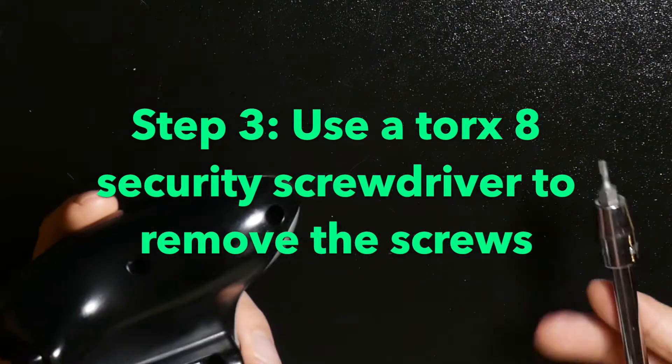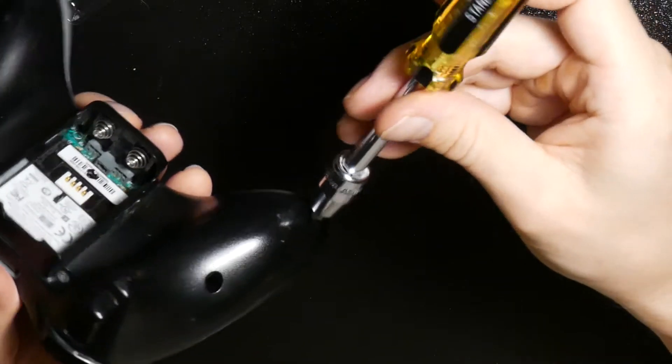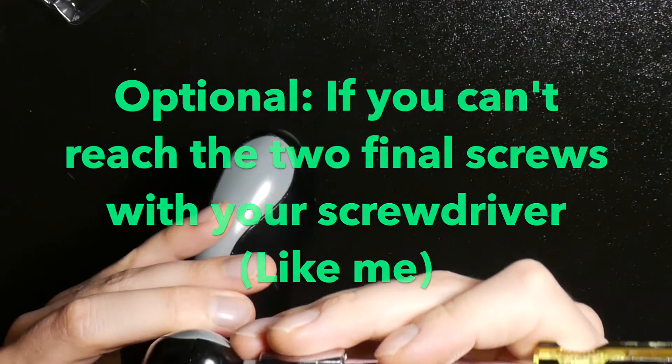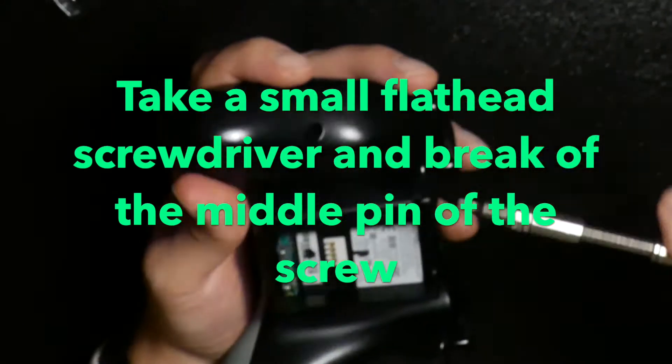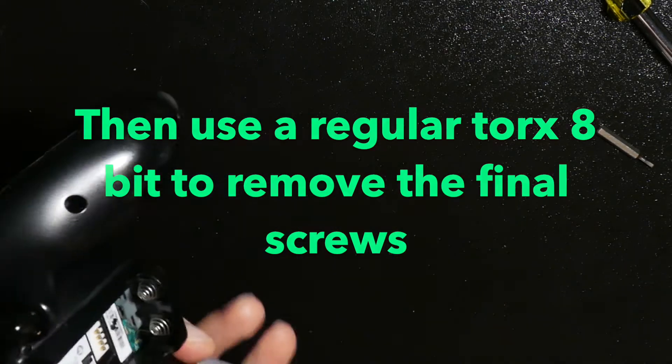Then you take a Torx 8 security screwdriver and remove all the screws. If you can't reach the two final screws, you might have to take a flat screwdriver and break off the middle pin of the screw. After that you can use a regular Torx bit to remove the final screws.